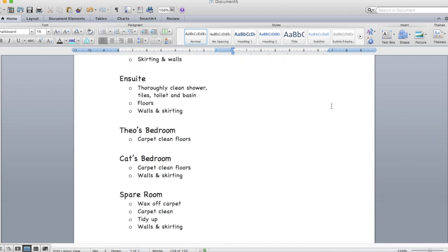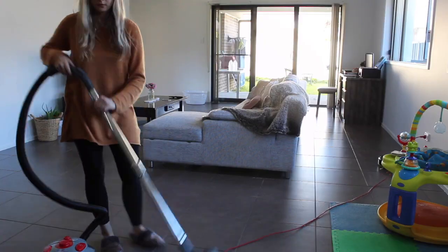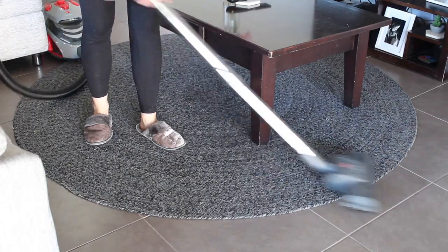I started off with writing a list of all the things I had to get to. Now this is going to be a two-part series just because it did take me two whole days to clean the house, and that's why in some of the clips I'm wearing different outfits.